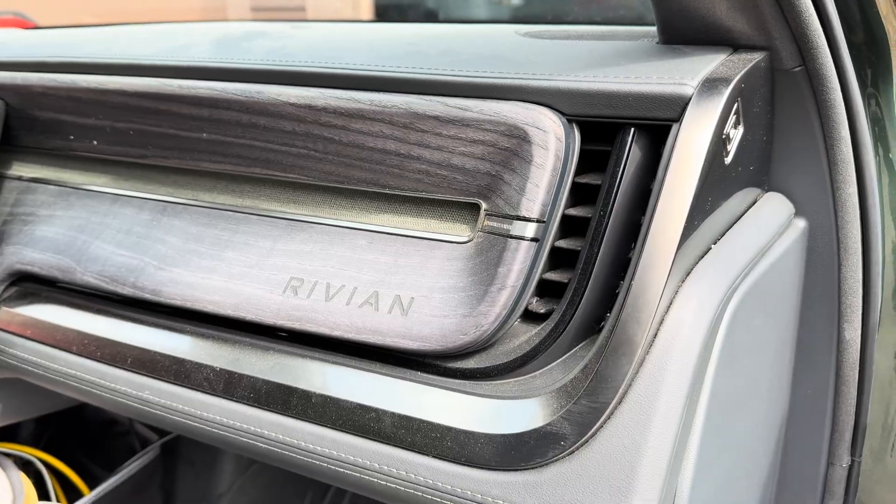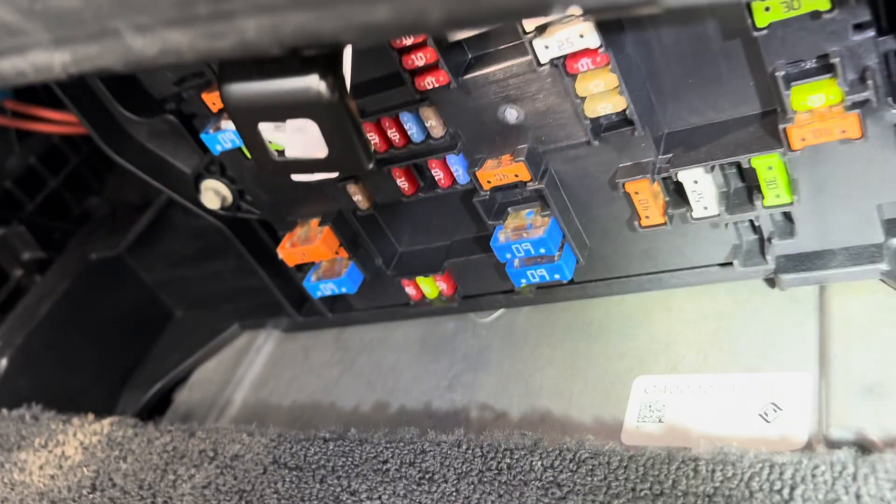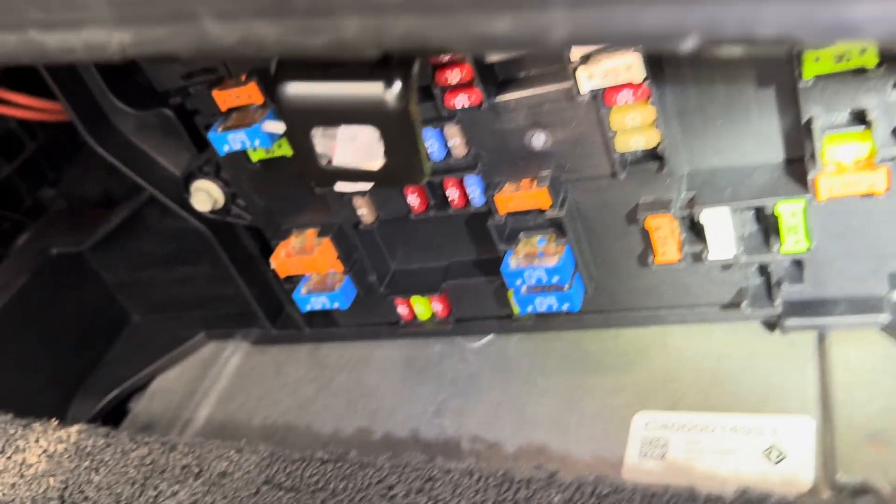The passenger side is similar, maybe a little bit easier. There are just two screws that release that panel down there to get to that fuse box.